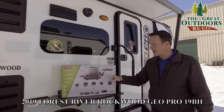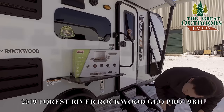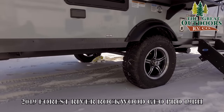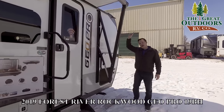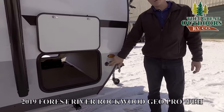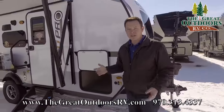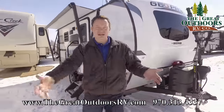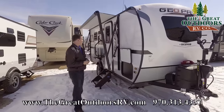It comes with this grill and a nice tabletop right here. If you look down here, there's a yellow quick connect that connects directly to your propane tank. In addition to the solar panel already on the top, you also have a port on the side where you can plug in a portable solar panel — we sell those in our parts store. So if you're in shade underneath some trees and need sunlight to charge your batteries, you can do that with that side port.